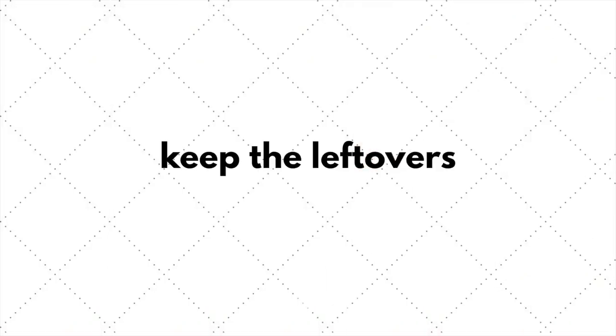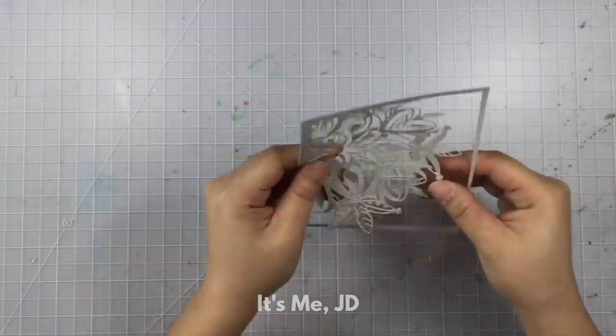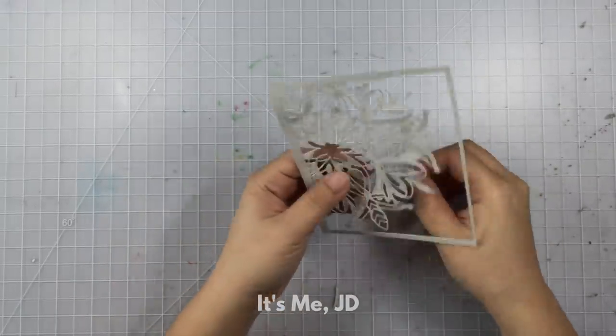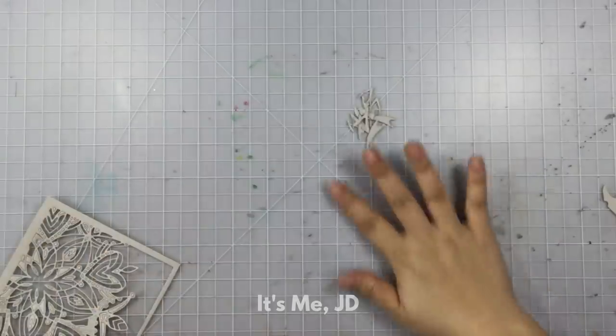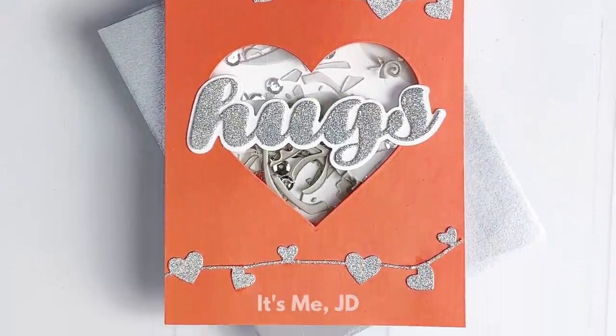After you run your metal die and cardstock through your die cutting machine, your first instinct is to poke out all those little pieces and get them in the trash as soon as possible. However, if you've got interesting shapes or specialty paper, you might want to hang on to those bits and make a shaker card out of them. You'll save on supplies and help the environment a little.